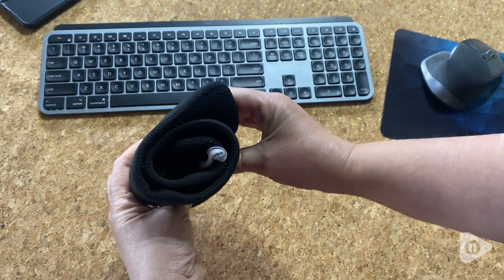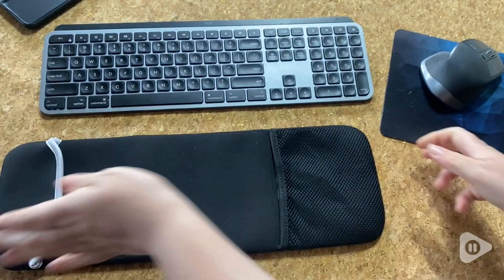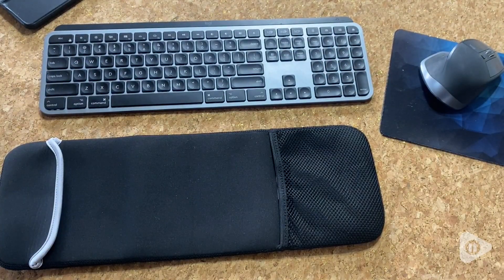I have a Logitech keyboard, but the stretchy neoprene would make it work for a lot of different keyboards as well. I hope it works for you as well as it does for me. I really like it and I think it's a very useful product. But that's just my point of view.